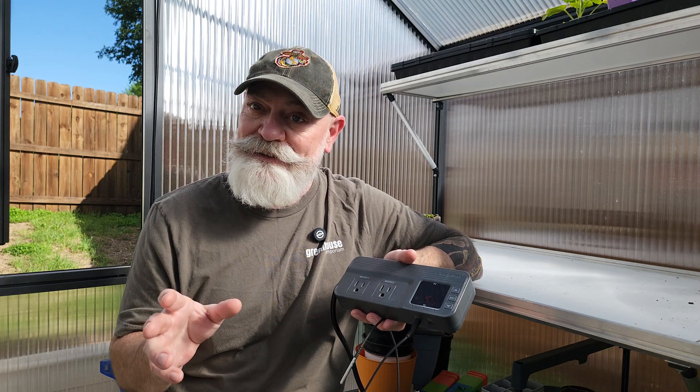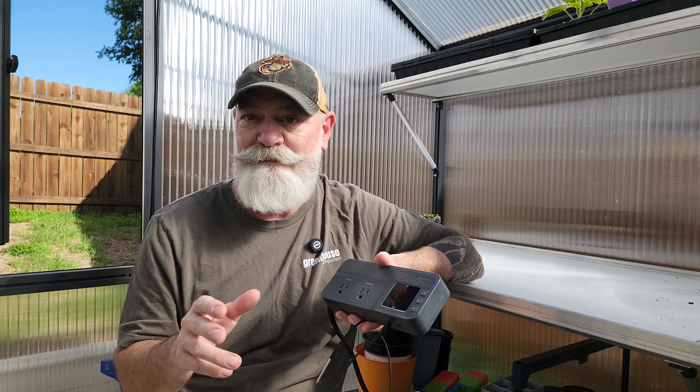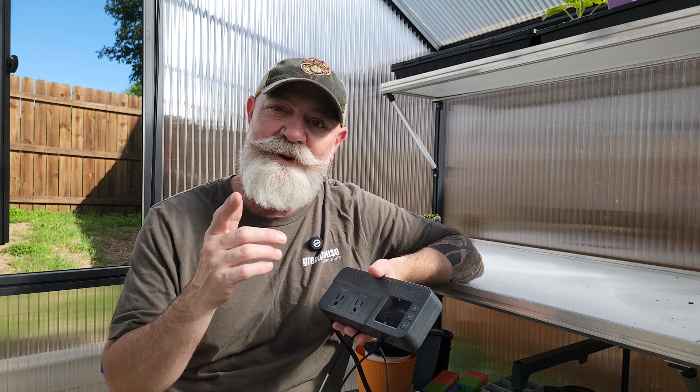A little complicated, but I hope that helps. Let me know in the comments if you have any questions about the setup. Thanks for watching and we'll catch y'all later.